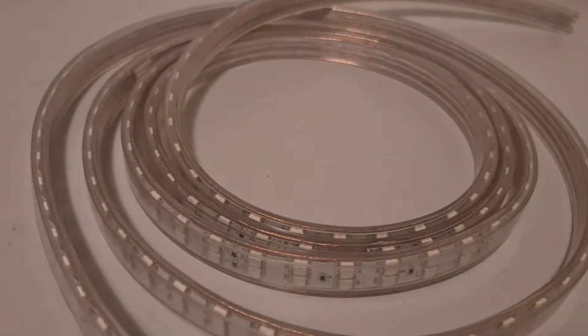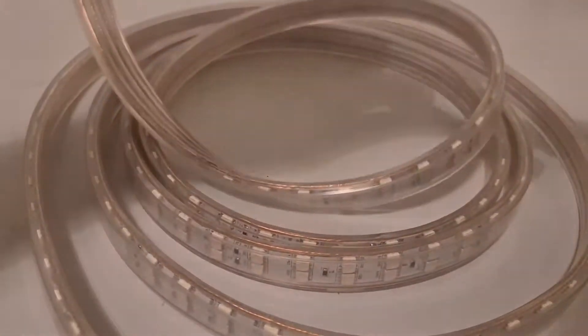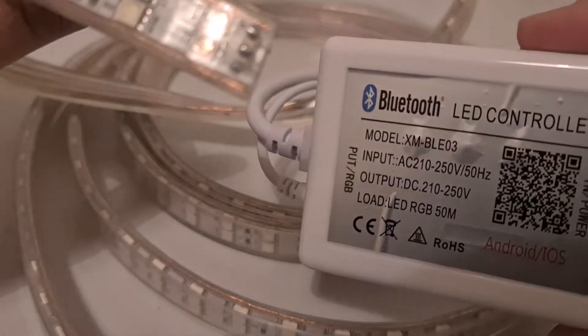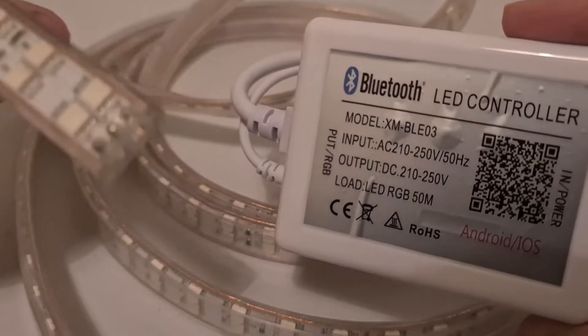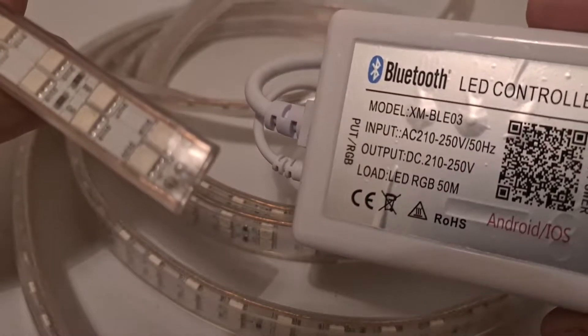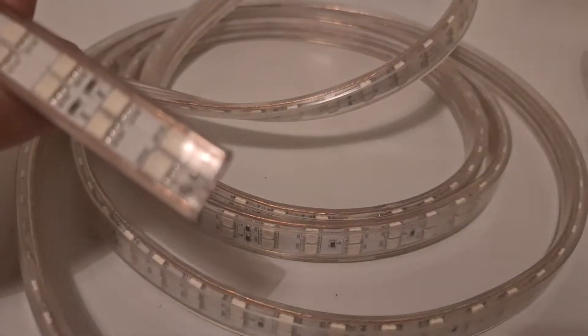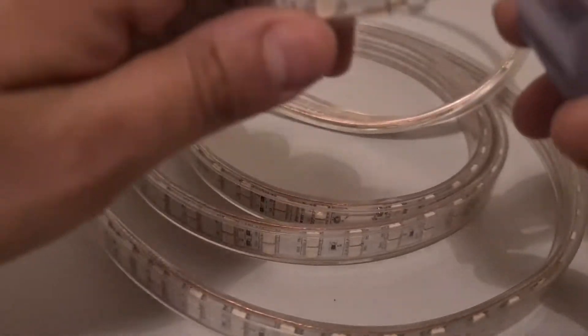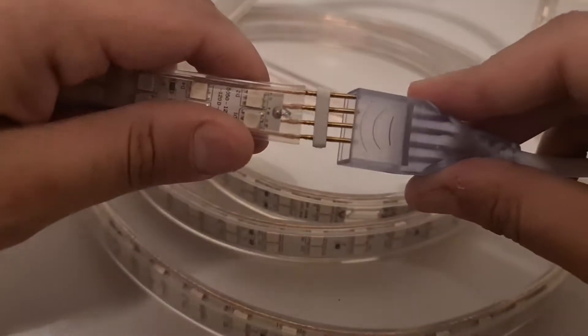Now we need the Bluetooth controller. Ideally the maximum length for this should be about 45 meters — you can use it for 50 meters but I recommend using 40 meters. So we just connect the Bluetooth controller in.